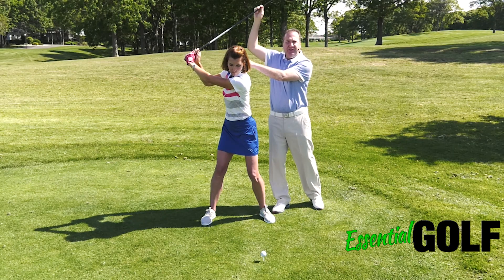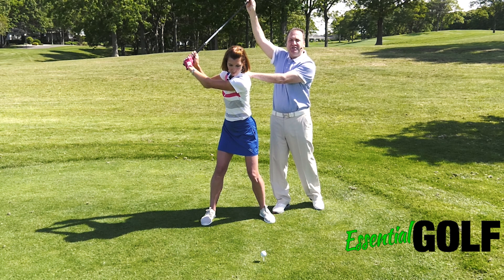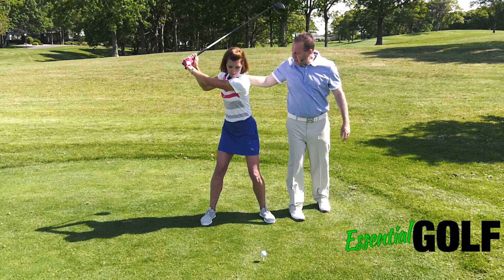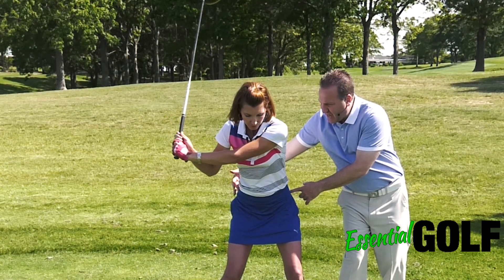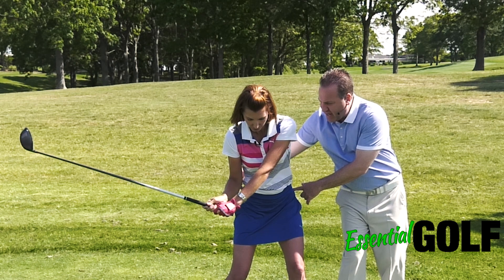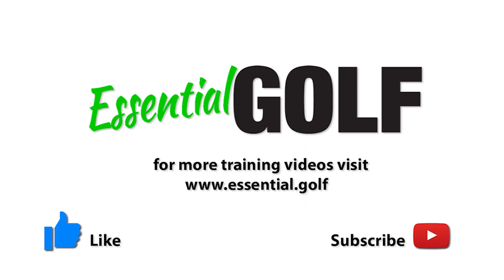When the hands are in a good spot, we want the position of the club to also match that. As Erika starts into her downswing, it's going to be driven from the hips as the club moves down. At this point in the downswing, you're going to notice that the club is back out in front of her.